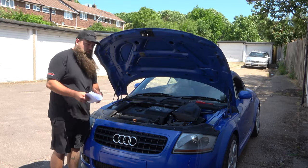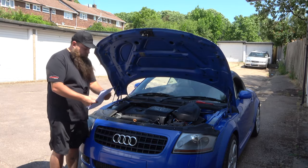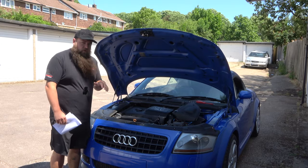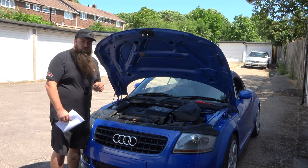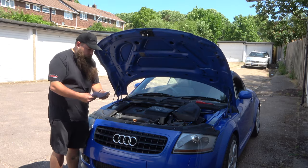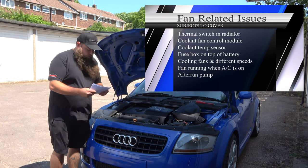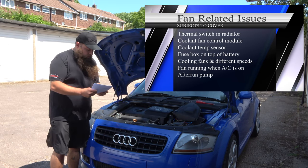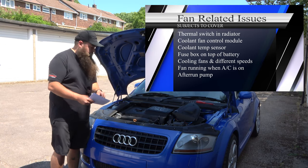I've broken this down into a few sections — I'll timestamp it at the bottom so you can jump to a section if it's more specific for you, and all of this information I'll also put down in the description so you don't need to jot it all down. The sections are: the thermal switch in the radiator, the coolant fan control module, the coolant temperature sensor, the fuse box on top of the battery, the cooling fans themselves, how it works with aircon, and the after run pump.